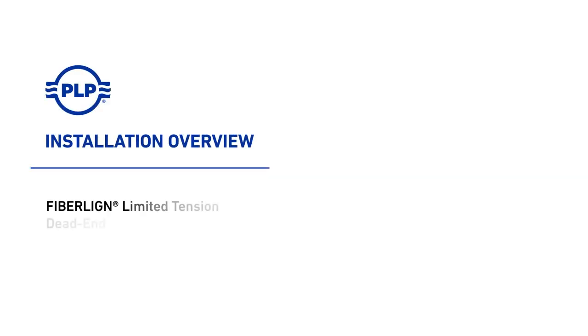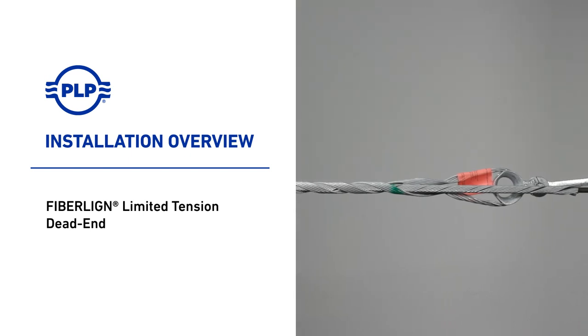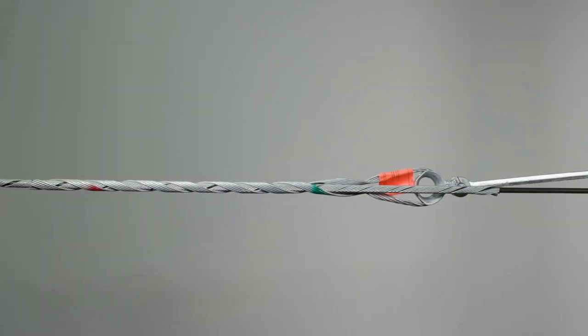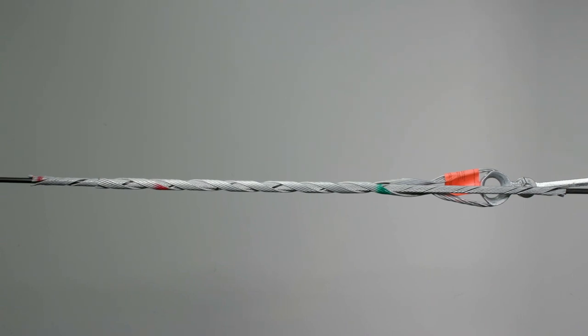Welcome to PLP. This video will showcase the fiber line limited tension dead end installation procedure. Limited tension dead ends are designed for termination of standard ADSS cable with spans up to 600 feet, a maximum installation tension of 1,000 pounds, and a maximum loaded tension of 2,500 pounds.